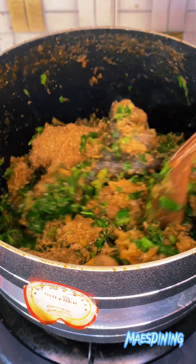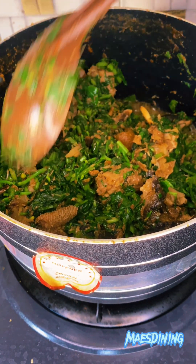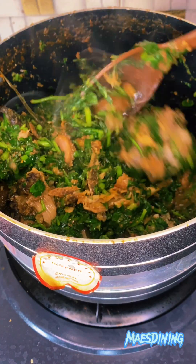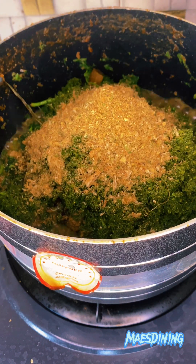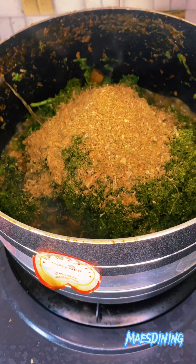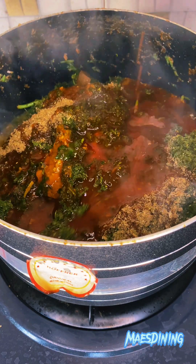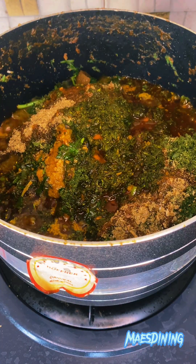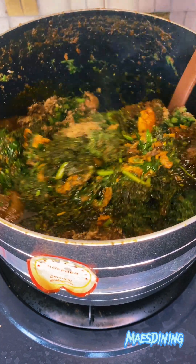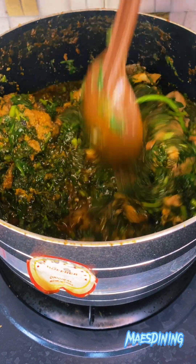Stir that in and allow it to cook for some time before adding the blended afang leaves. Make sure your afang leaves are clean before you blend them. Once you add the afang leaves, go in with some extra crayfish again. Then go in with your oil immediately — you don't want to stir in the afang before adding the oil. You have to stir it in after adding the oil. This just elevates the taste from 70 to 100 in 2 seconds.